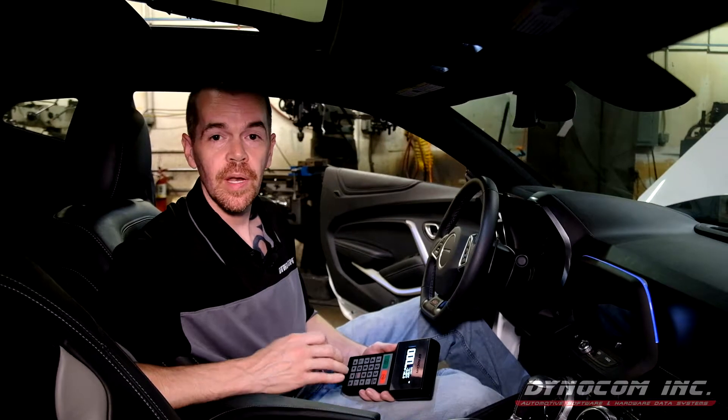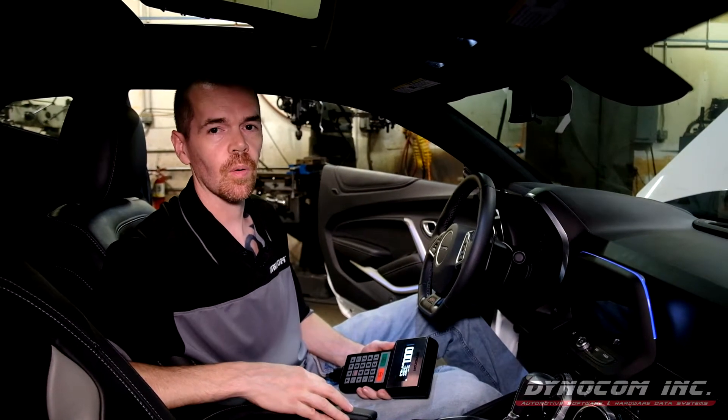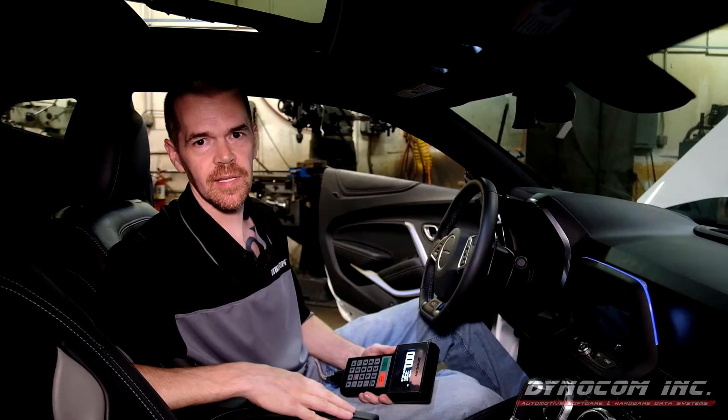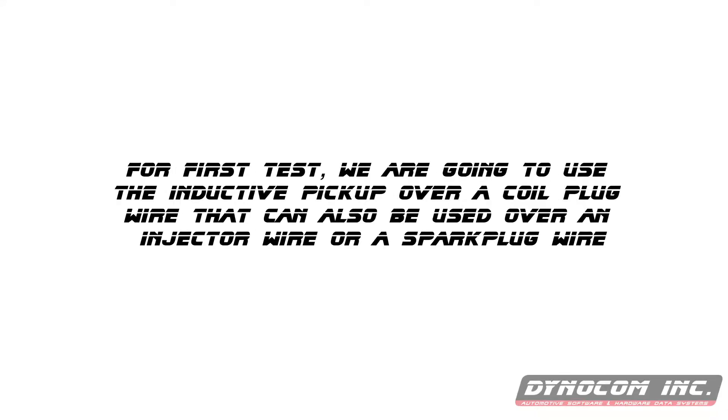We are going to do an engine RPM step and constant speed test using the dyno's closed loop PID control. But first, let's get spark set up on this handle. For this first demo, we're going to use the inductive pickup over a coil plug wire. It can also be used over an injector wire or a spark plug wire.